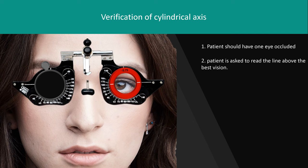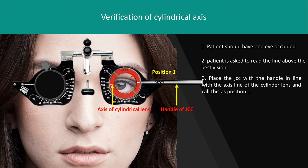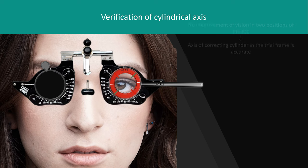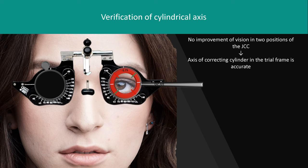The patient is asked to read the line above the best vision. Place the JCC with the handle in line with the axis of the cylindrical lens — call this position 1. Then flip the JCC and call this position 2. Ask the patient to compare the clarity of images in the two positions. Explain that both views may make the target less clear than before. If the patient reports no improvement in either position, the axis of the correcting cylinder is accurate.